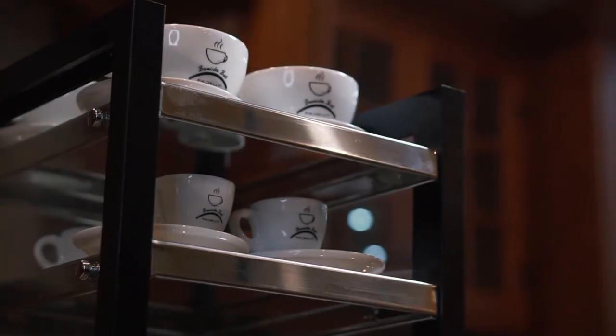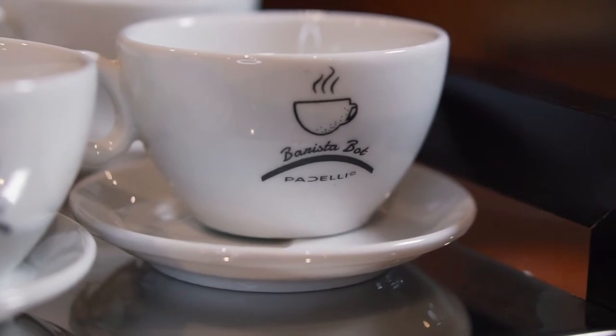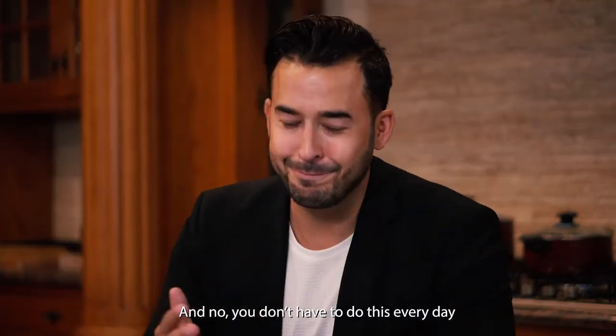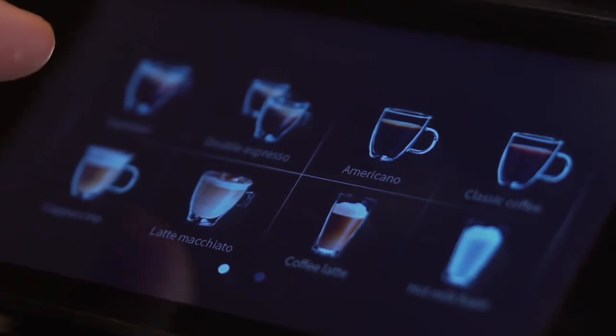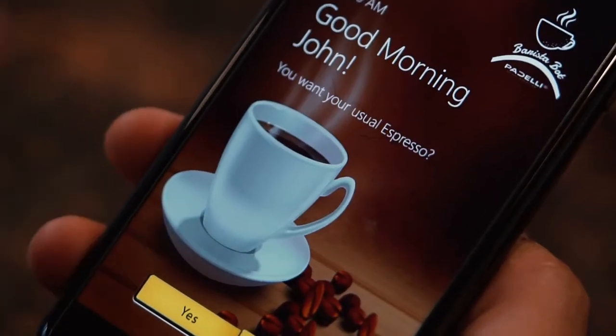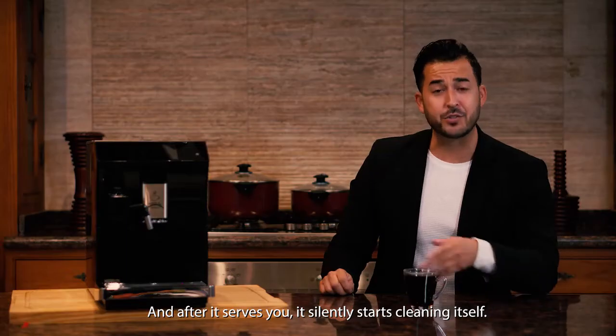Ensuring you never get a cold cup, it's designed with a stainless steel cup warmer whose temperature is high enough to keep your cup disinfected. And you don't have to do this every day — your preferred drinks are saved, allowing you to wake up in the morning with your alarm and your coffee already waiting for you.